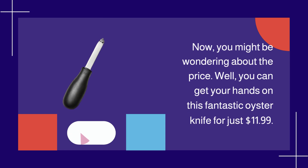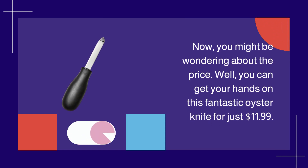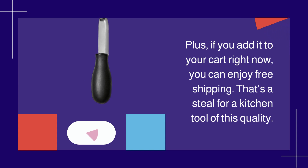Now, you might be wondering about the price. Well, you can get your hands on this fantastic oyster knife for just $11.99. Plus, if you add it to your cart right now, you can enjoy free shipping. That's a steal for a kitchen tool of this quality.